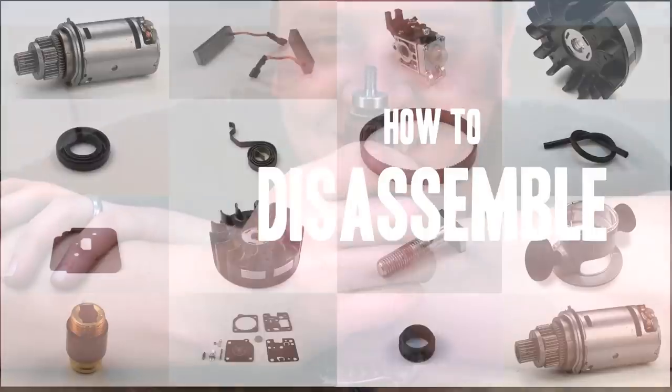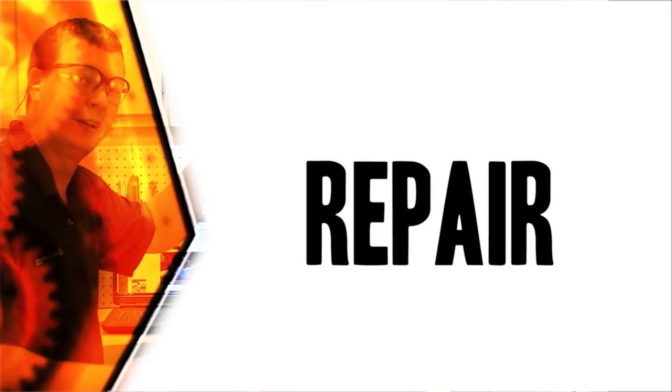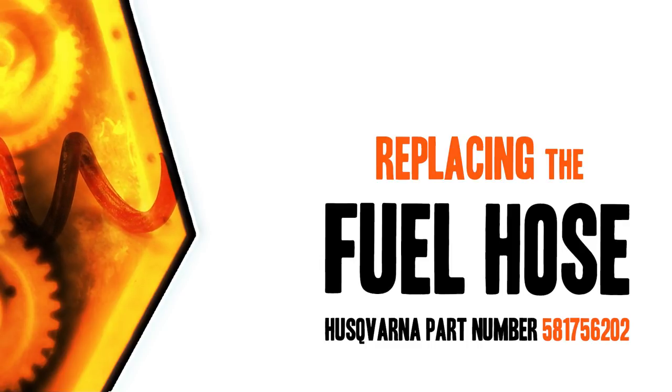From lawn machines to cordless drills, kitchen mixers, outdoor grills, our how-to videos walk you through each repair from start to finish. So doing it yourself means never having to do it alone. Let's get started.